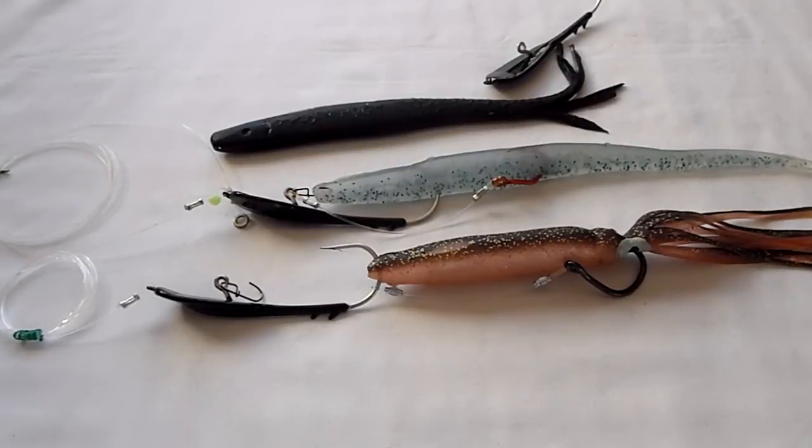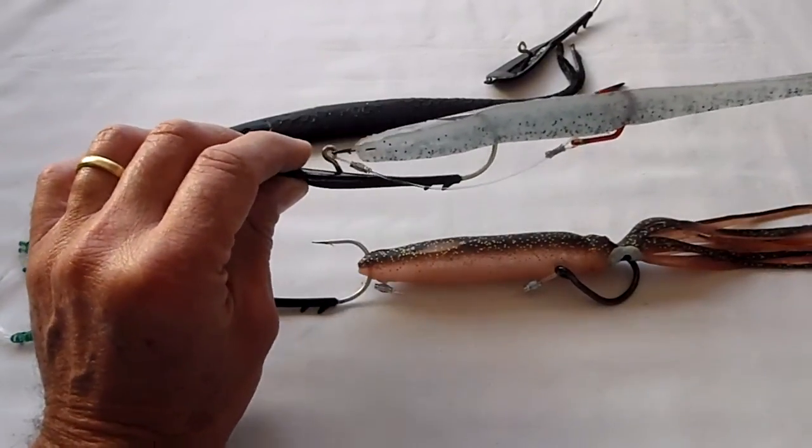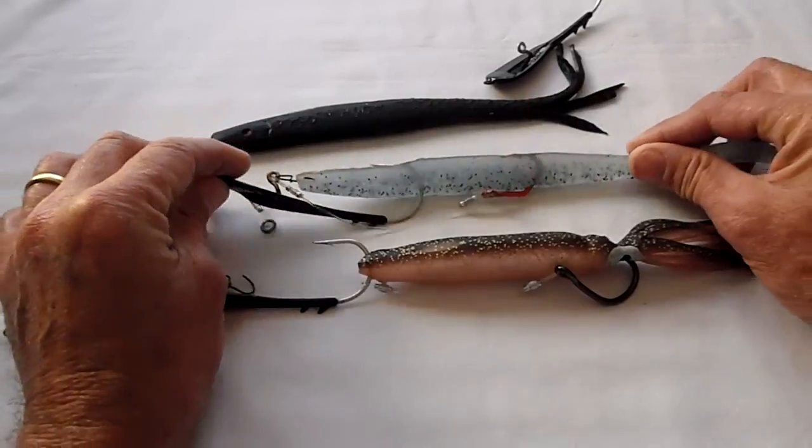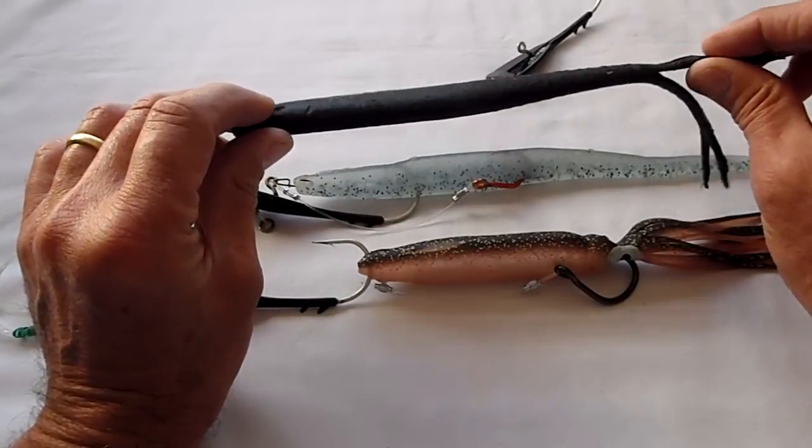The spoon hook gives you the extra casting range you need when you have to make a long cast and gets the lure down to the depth where the kings are operating. Unless it's the absolute crack of dawn, they're not going to be on top of the water. When you run your sounder around the tripod at Rose Bay — arguably the number one king spot in the harbour — and you mark kings there, they're usually down around the seven or eight meter mark in about 17-18 meters of water. A little bit of lead weight helps get a soft plastic down to that level.